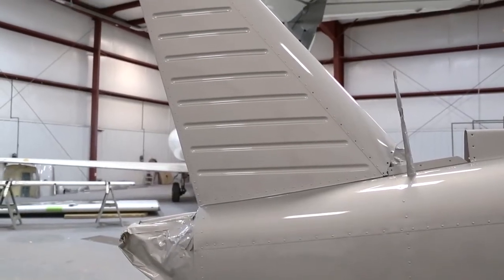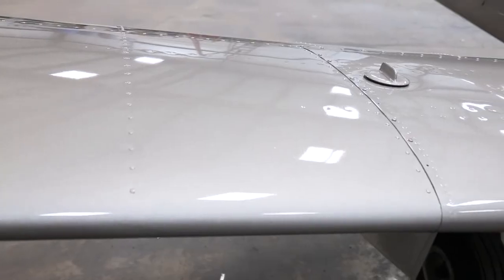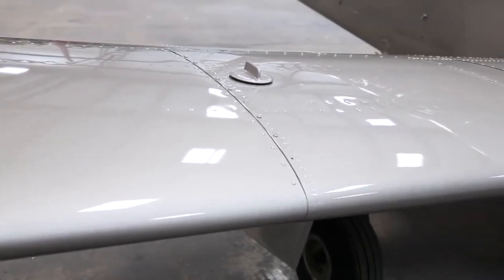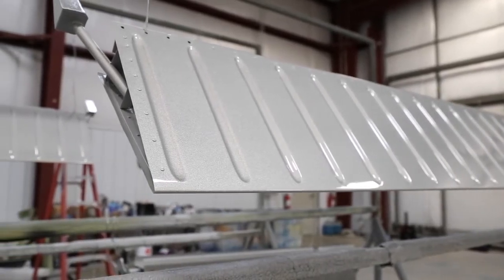After all the prep work is done and the aircraft goes into the prime coat, there's still some final sanding that has to be done to get everything smoothed up. We look it all over, and sometimes we find little dings after the prime coat, so we'll fill those and add a bit of additional primer on top.